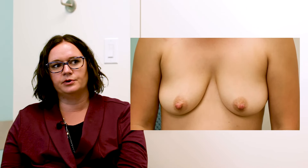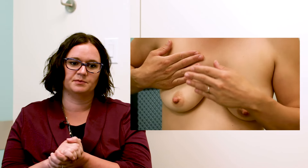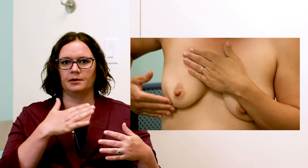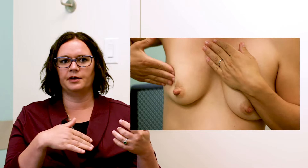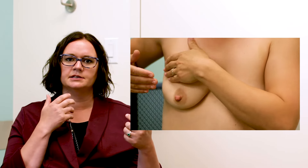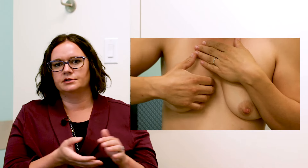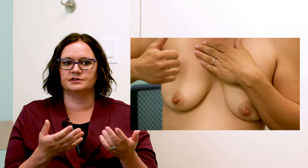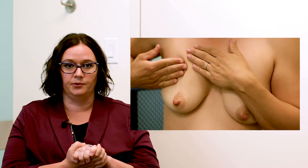It's important to wash your hands anytime you're going to do hand expression, which mom has already done. Then start simply by waking up your breast. We're going to see mom going all around the breast with different techniques — some rolling and some tapping. All of those are good to try because everybody's breasts respond differently to different stimulation, and the more things you try, the more you'll learn what works for you.